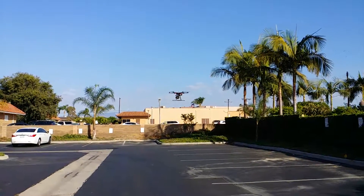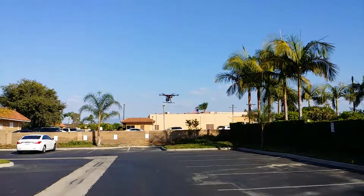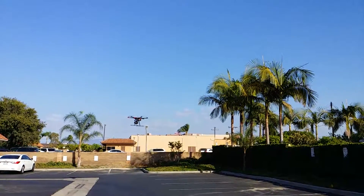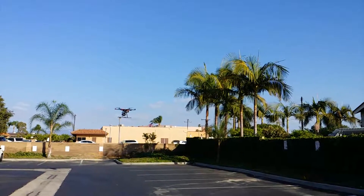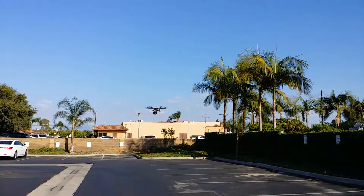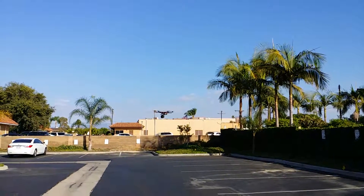I would have thought the props would have failed with that payload, but the props are like swiss cheese and look at how stable it is. Oh my goodness, DJI made something right with the S900 — with the wind and the way it's flying, it's impressive.